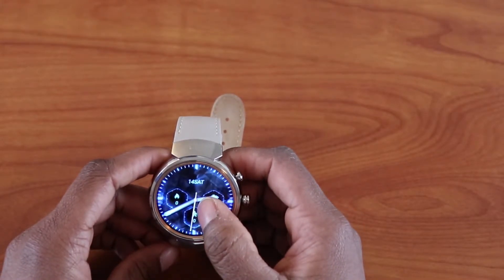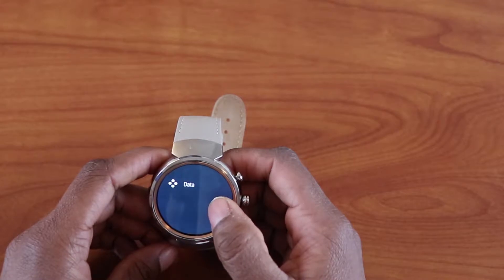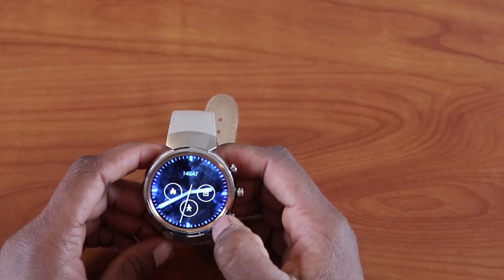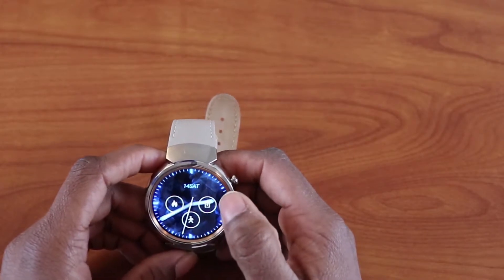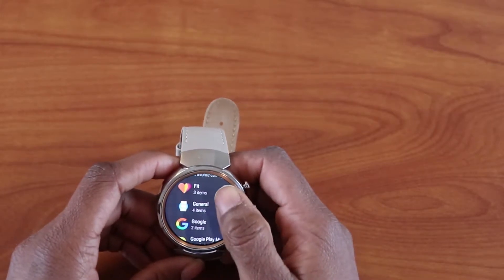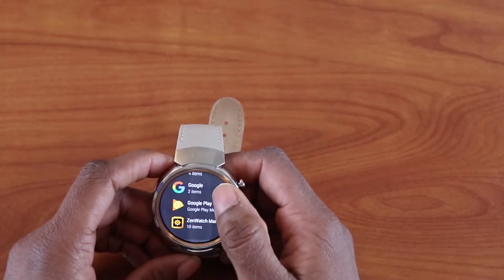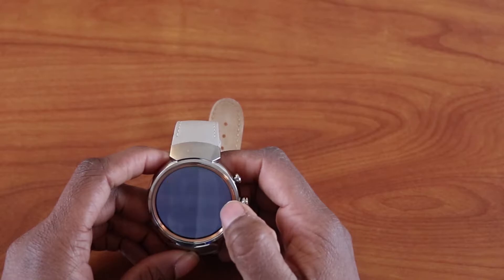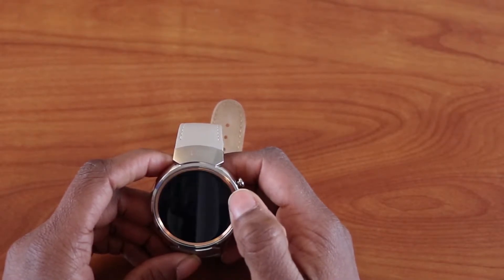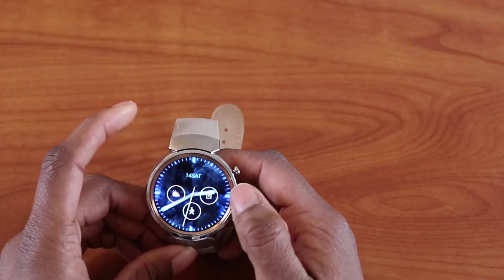If you hold down on the watch face you see what is called complications. You can click on data and choose something like a weather complication. You can have different options of things to put on your watch face — choose any of these and add it, like weather, just like that.